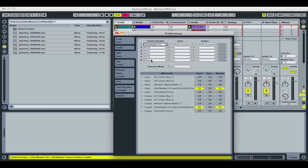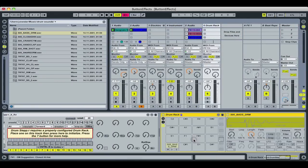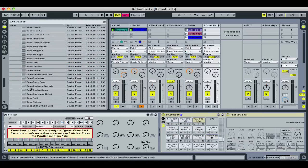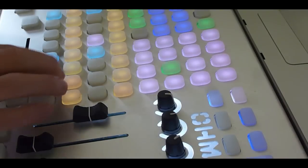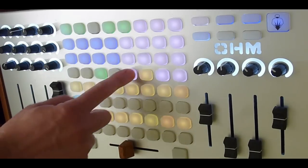Starting from an empty MIDI track, we can load up the Ohm modes Remote Script and add a drum stepper. Build up a live drum rack and be sure to fill it all out in order. If you change the order, you'll want your change to follow the same order. Of course, you can use an existing rack, just make sure it follows the right format. Now you're ready to sequence drums with the immediacy you want from hardware with all the capabilities of Ableton Live.